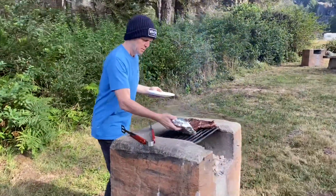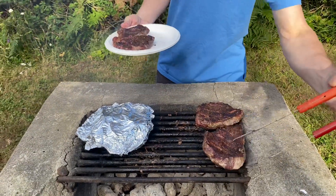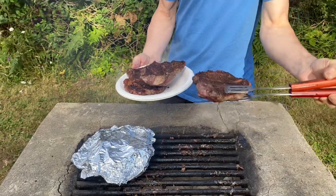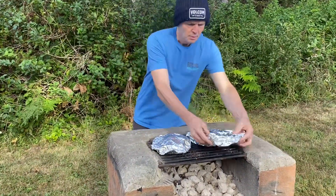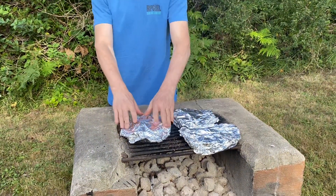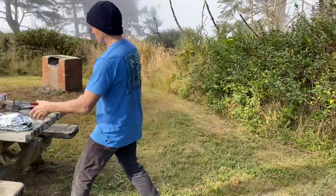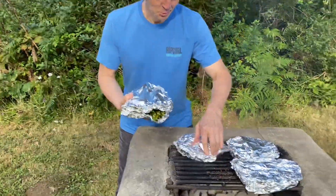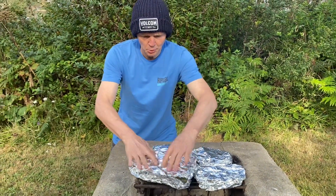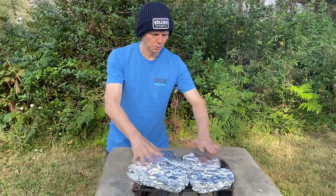Okay, let's get the veggies on. Go ahead and put the onions up here. The steaks are done — as done as I want them. And then I'll throw the rest of the vegetables on there as well. I've got our asparagus and then we have our onions, zucchini, and the tomatoes too. Those tomatoes look great. We wrapped them up in aluminum foil — I think that will help hold the heat in.